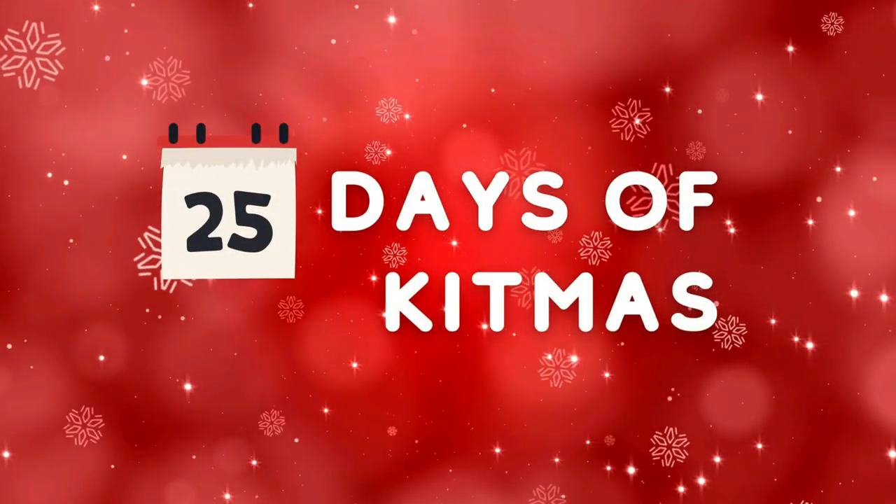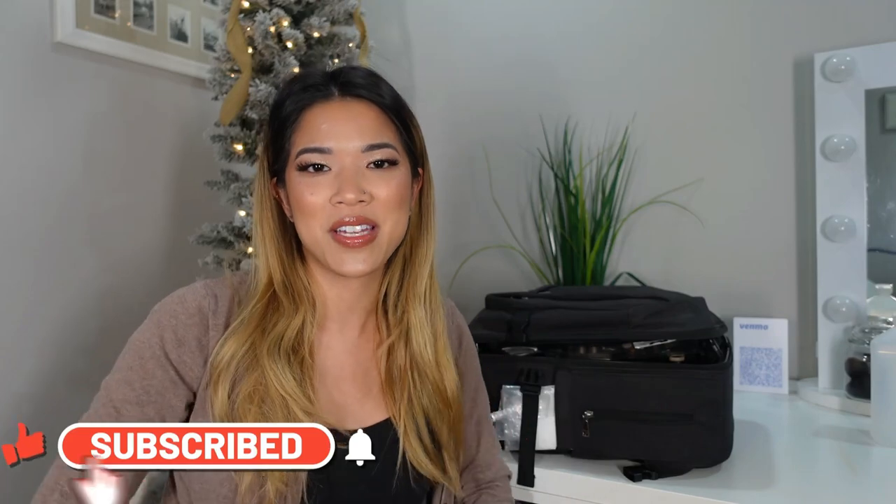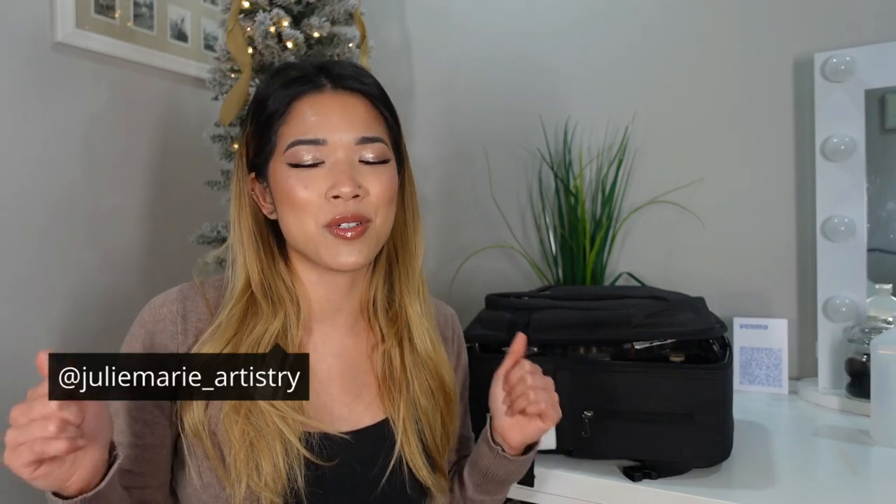I've seen makeup artists do this numerous times and it's a big no-no. Hey guys, welcome back to the 14th day of the 25 days of Kitmas. I hope you guys are all having a great day. As you can tell by the title of this video, I'm going to be going over makeup kit sanitation. Some cosmetology schools do not teach the correct hygienic procedures to sanitize makeup, so I want to make this 100% clear and explain the reasoning behind it.